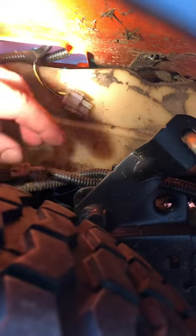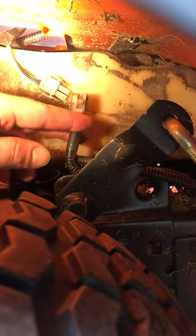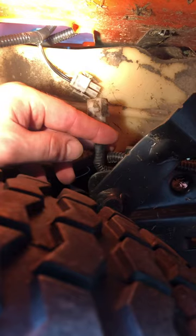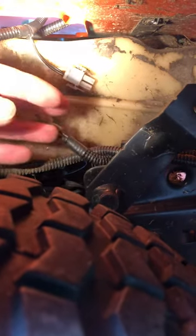If you go underneath this tire — this would be the driver's side tire — there is a plug here, and it would plug into that. You're just going to unplug this. That's all you have to do. Unplug this, leave it lay just like that.